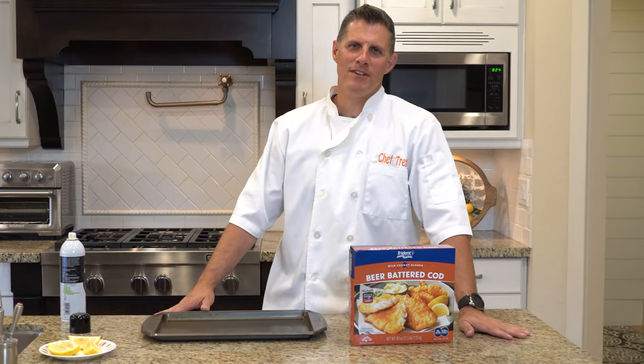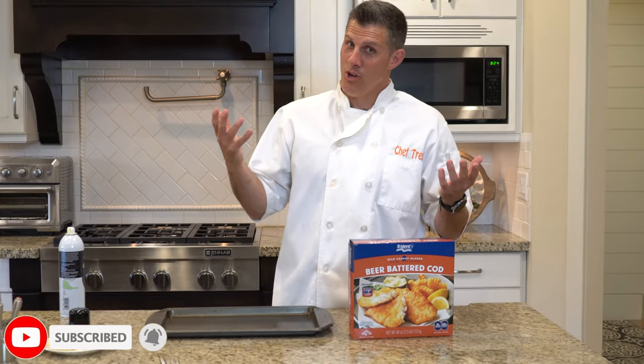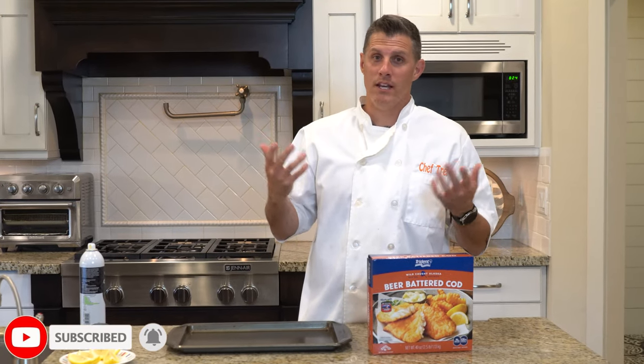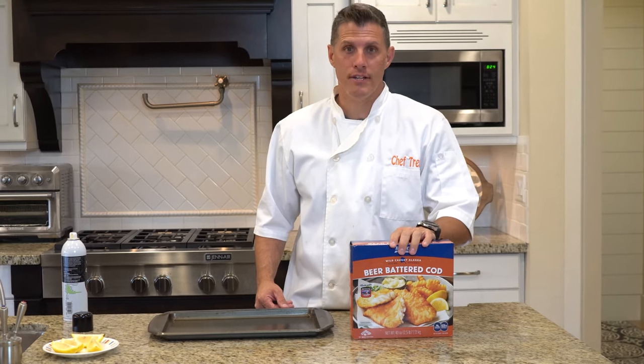Hey everybody, welcome back to ChefDog. Just a reminder of ChefDog — we review Costco food, then we eat it and we let you know what we think. So stay tuned to the end. Beer-battered cod today.